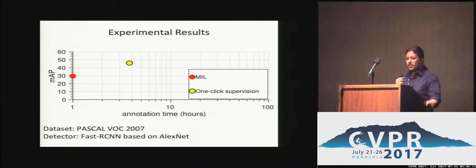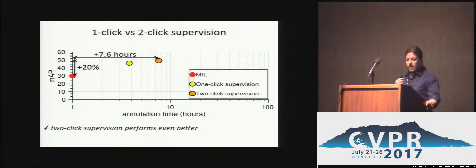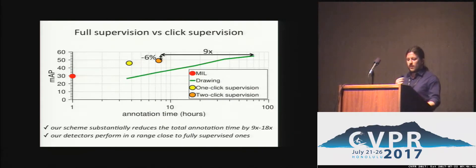We present experiments on Pascal VOC 2007 using a Faster R-CNN detector based on AlexNet architecture. On the vertical axis you can see the MAP performance of the detectors, and on the horizontal axis is the human annotation time in hours at log scale. Our one-click supervision performs substantially better than weak supervision with only 3.8 extra hours of annotation. Two-click supervision doubles the annotation time but performs even better. Comparing to full supervision, we reduce annotation time by nine times for two clicks and by 18 times for one click, at the cost of slightly reduced MAP performance.